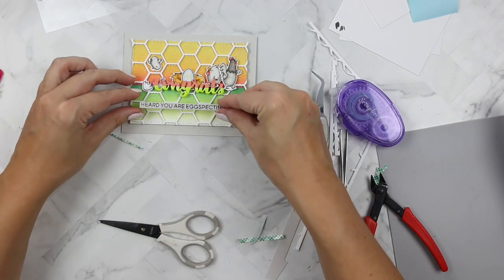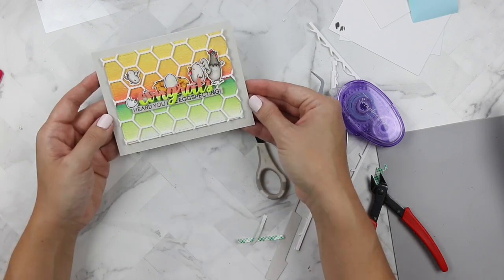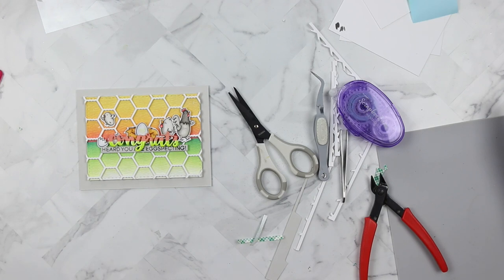I hope you guys enjoyed the video. Find me and find Heffy Doodle on social media — we love interacting with everyone in the crafty community. Please find us on social media and I'll talk to you again soon.